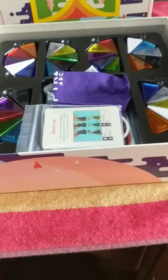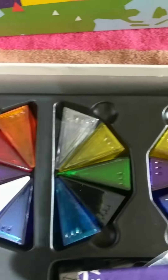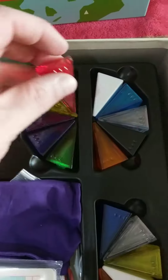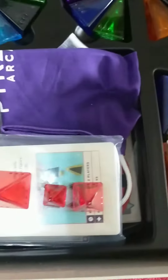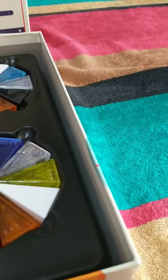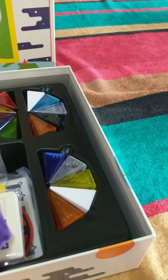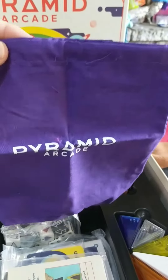Oh, now we're getting pretty. You've got lots of different colours — different pyramids, and that's what the game's all about. Within each pyramid you've got different sizes. There's a set of three in each of those colours, so that's nice. And then we've got the customary draw bag with 'Pyramid Arcade' on it.